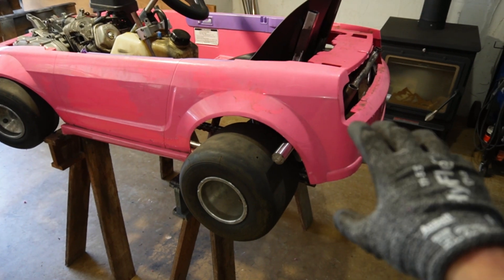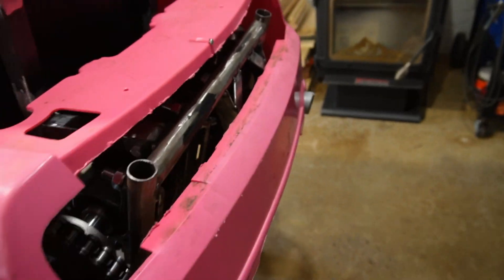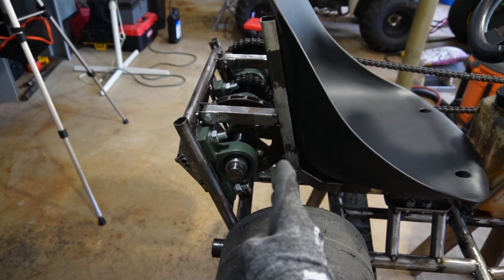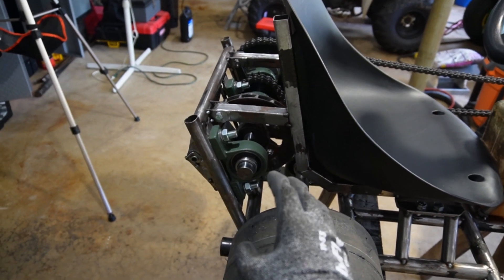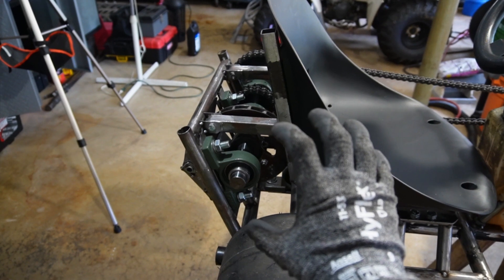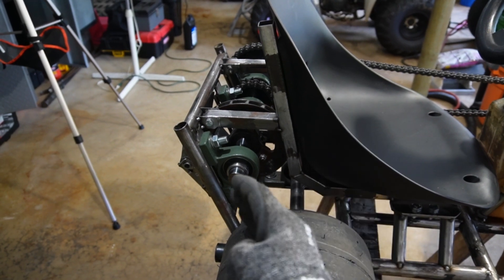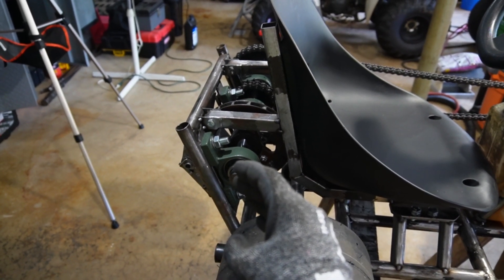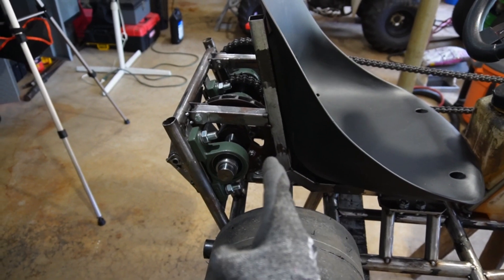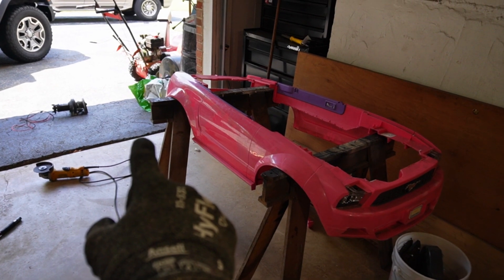Now that I know exactly what sprocket I'm going to be using, I'm going to go ahead and cut that axle to the exact size I need. I think I'm going to solve the loose chain issue by slotting the bottom bearing axle holes. That way that bottom axle will be able to float and I'll be able to get the tension I need. Unfortunately, I can't slot the top axle because all those brake components are hooked up to that — the rotor would float and the caliper doesn't move in that same direction. So that axle has to stay exactly where it's at, but the bottom one should be able to float. I just hope that when the body goes back on, that rear tire sits somewhere in the center of that wheel well.